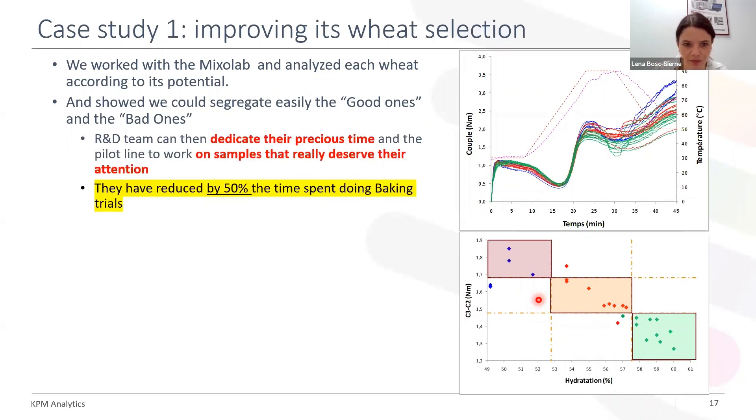That means that the R&D team can dedicate their precious time and the pilot line to work on samples that really deserve their attention — not on all samples, just on those that require further investigation. And by doing that, they have reduced by 50% the time spent during baking trials. This is significant.